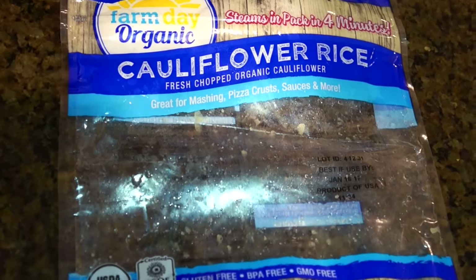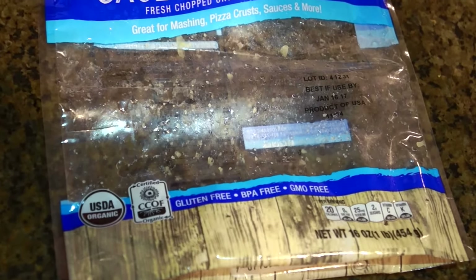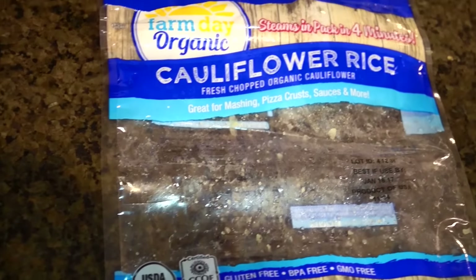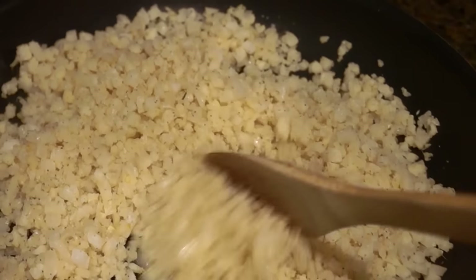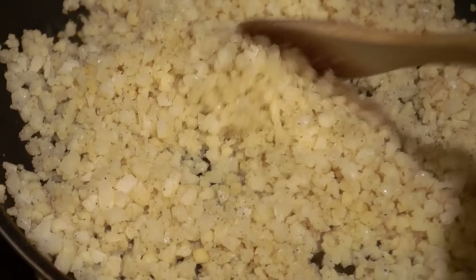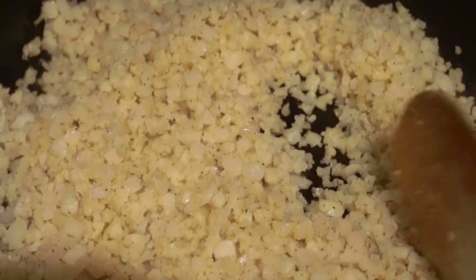This is the cauliflower rice — I got it at Costco in a two-pack. It is organic, non-GMO, BPA-free, and gluten-free. I eat the entire packet, which I think is about 100 calories. It makes quite a bit. I usually get the one from Trader Joe's but found this at Costco.